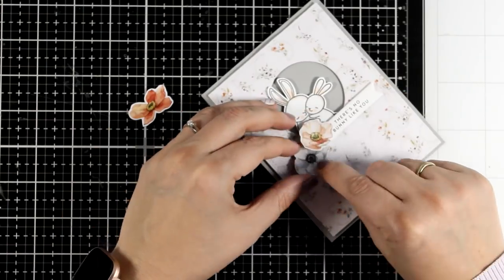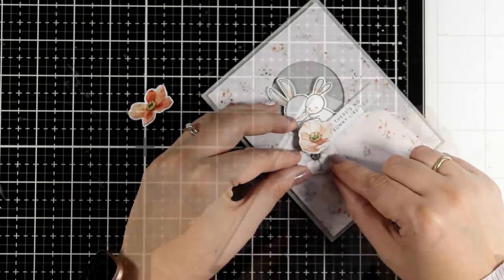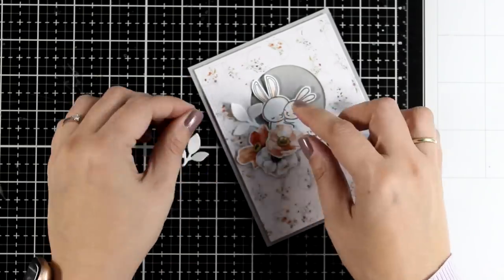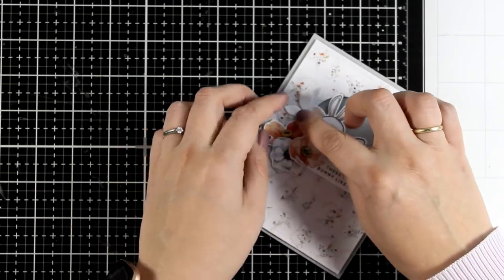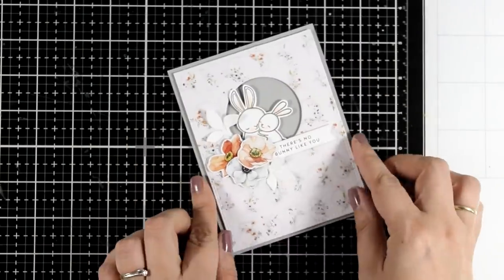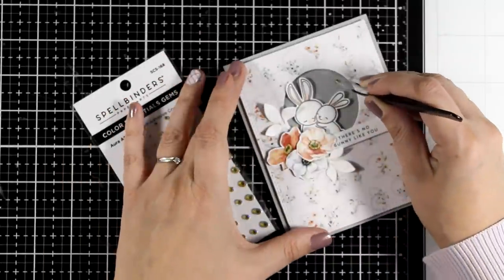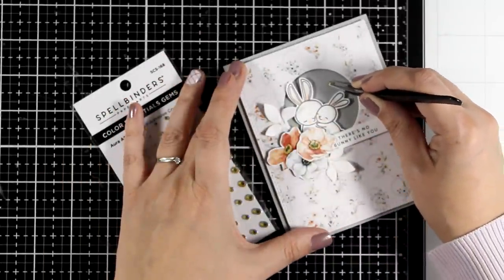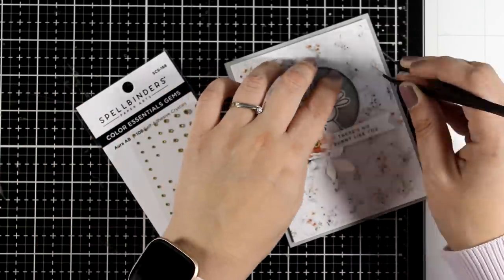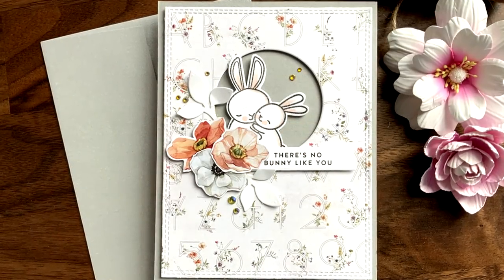I went with three flowers since I like odd numbers and I am just creating a cluster there. You can definitely stop here but if you do have any leaf dies — which I am sure you have in your stash — you can cut out a couple. I cut them out from white cardstock as I didn't want to introduce any new color, but you can definitely go with green if you like. And since I had those gems from the previous card on my desk, I did add a few just to add a little bit of shine.